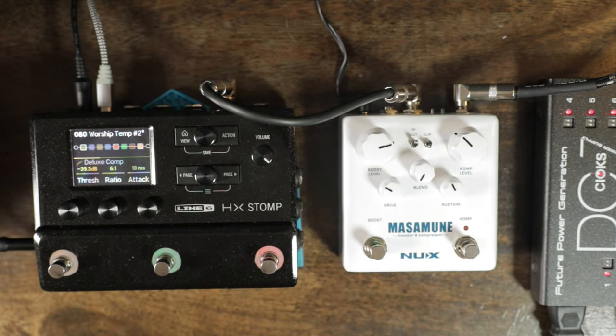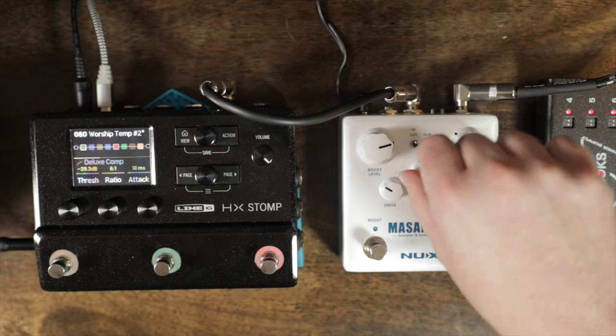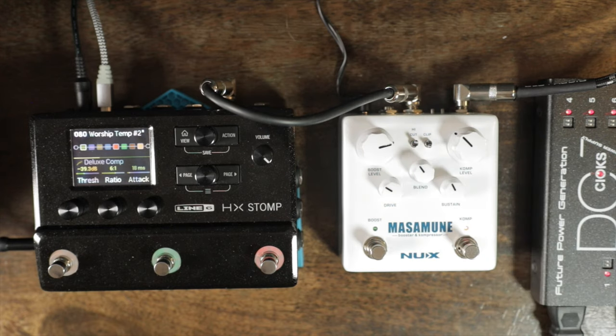I actually have a compressor on already in the preset, so I'm going to turn that off so we can hear the compressor in the pedal. Here it is without the compressor on the preset — now let's just do the compressor alone. I love the blend knob because you can get your settings just right and then blend in as much as you want. It goes from 50 to 100, so it's not all the way off, but you can pull it back to 50 and find a sweet spot.